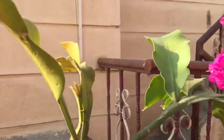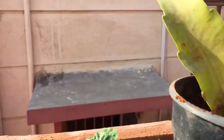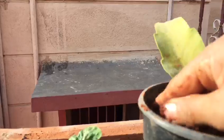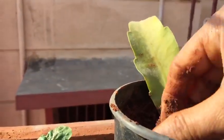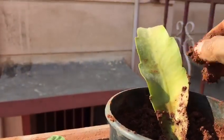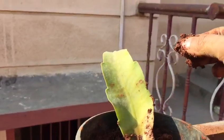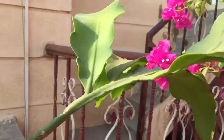This is how we have taken this — dig it out, just sprout it, keep it inside the soil. After a few days, maybe after two or three weeks, you will see a small leaf coming from here.